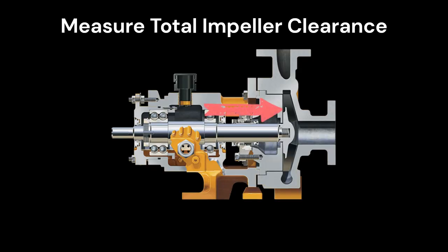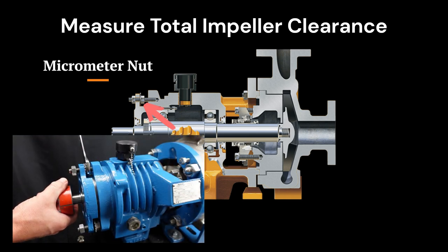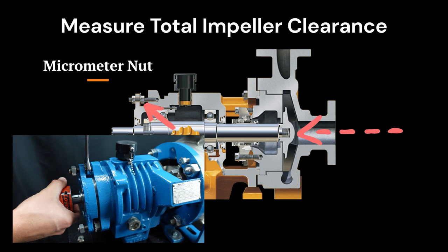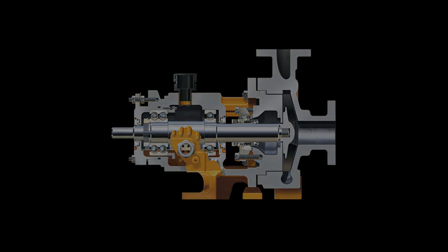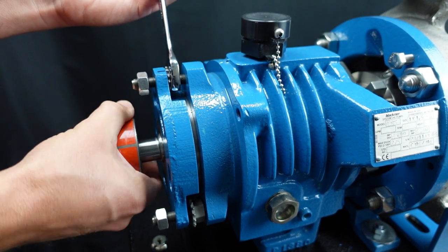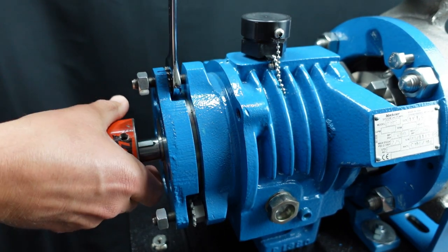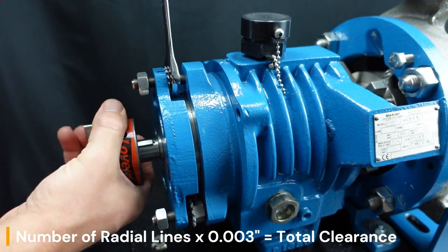It is good practice to measure the total impeller clearance if you have replaced the casing gasket. While turning the micrometer nut, count the number of radial lines moving along the fixed point on the cartridge flange. By turning the micrometer nut, the impeller will move away from the suction side of the casing three thousandths of an inch per every radial line. Continue doing this while rotating the shaft clockwise until the back of the impeller begins to rub the back cover. You can find the total clearance using this equation: number of radial lines times three thousandths of an inch equals the total clearance.